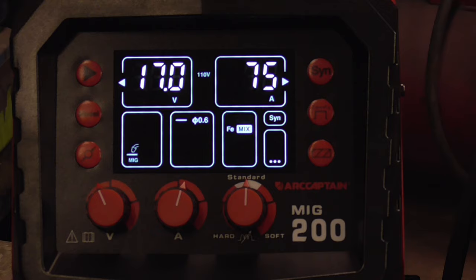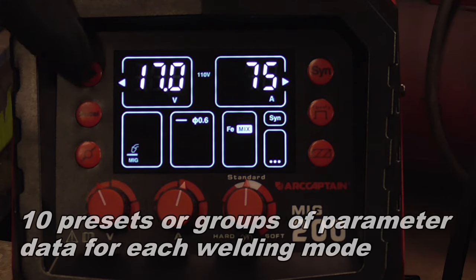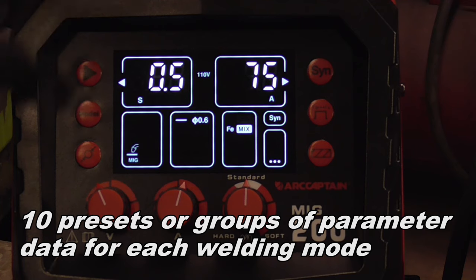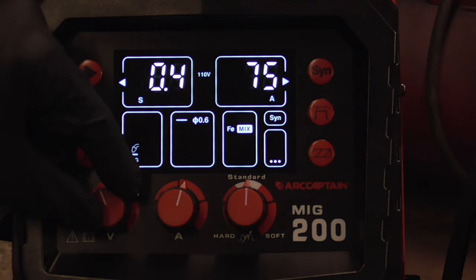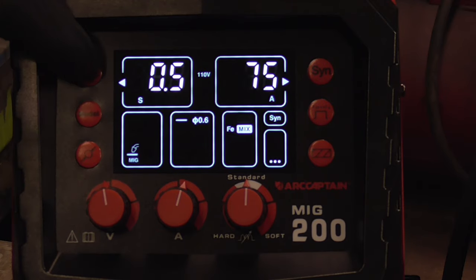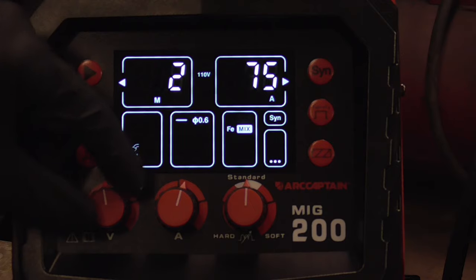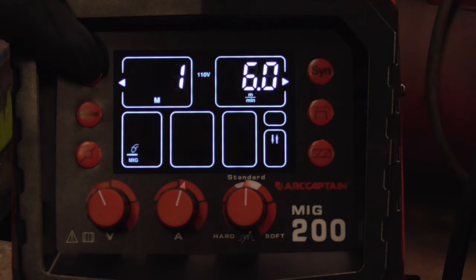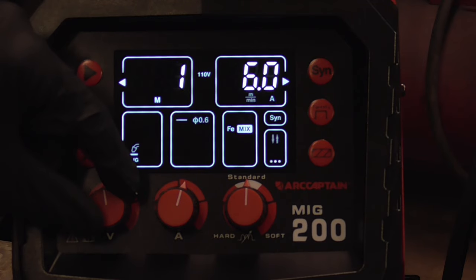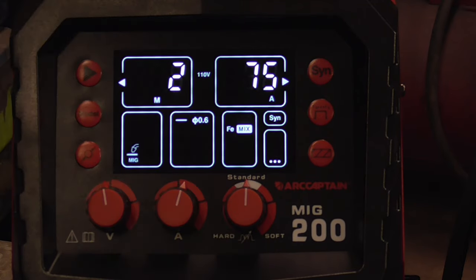Once you have the settings you like, you can store those parameters in the memory using that button right there. You press it once, it goes over to S — those are the amount of seconds, or fractions of a second, that it welds for under the spot weld setting. Press it again, you have memory. The number one preset looks like this, and if we go back to number two preset, it's what we were doing before with the spot weld setting.